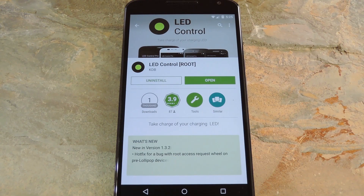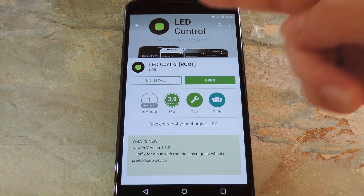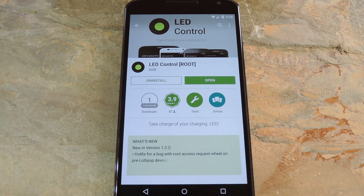Now the Nexus 6 uses an ambient display notification system that shows a black and white version of your lock screen when you get a new message. That's because the device has an AMOLED screen, which uses virtually no power to display black pixels. As a result, the Nexus 6 doesn't show a blinking LED light for new notifications like most Android phones. But the Nexus 6 does indeed have a notification LED — it's hidden under the top speaker grill and has simply been disabled on the software side of things.